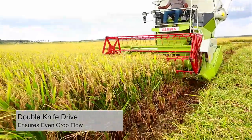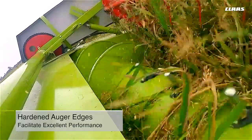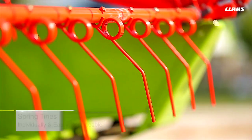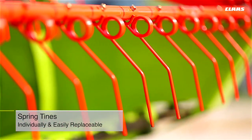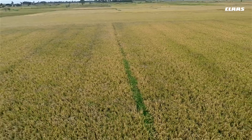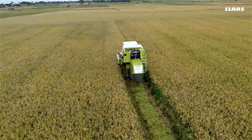A double knife drive ensures even crop flow, while hardened auger edges facilitate excellent performance even in the most challenging conditions. Individually replaceable spring tines reduce the time required to change the tines.